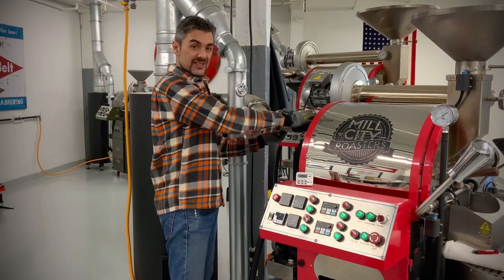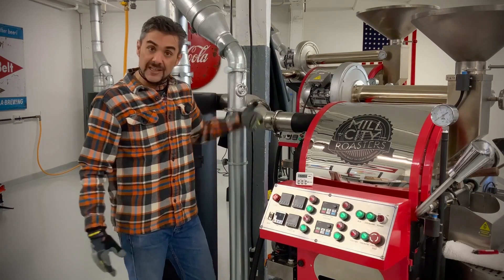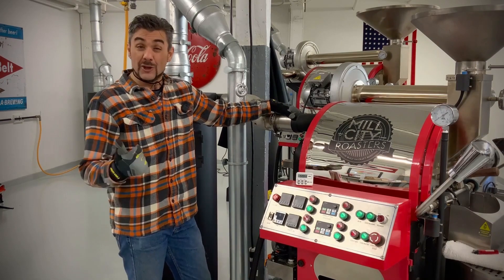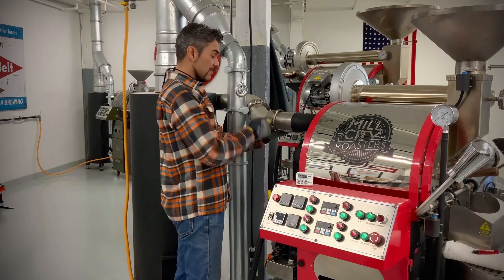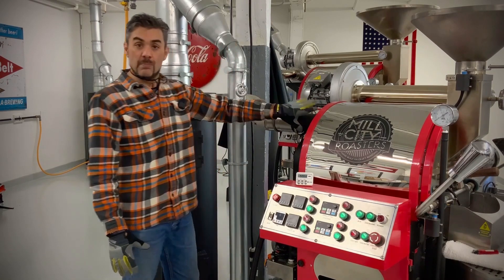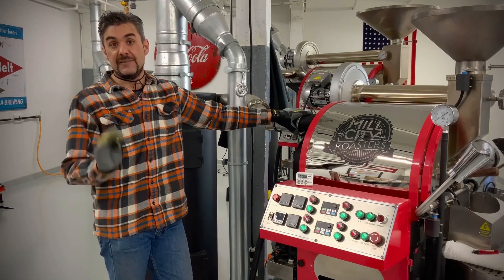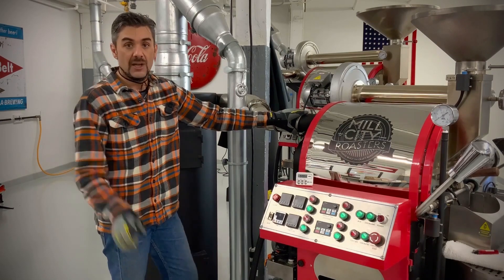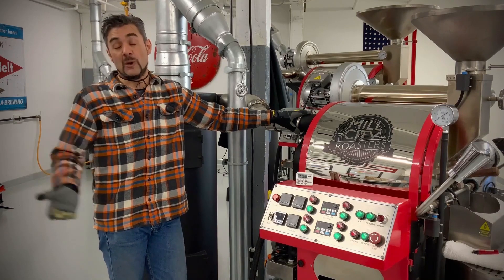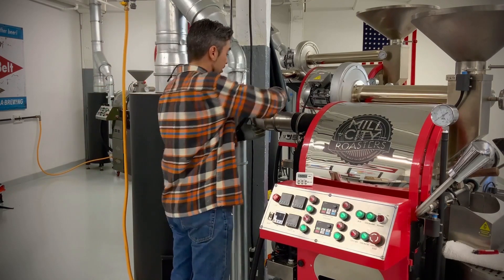We've got a couple of clamps — this is the out duct from the roaster fan, so it allows me to see into the roaster fan and diagnose how dirty things are. With this setup I just pop the clamp right here and take it apart. This is probably one of the highest places you're going to see buildup in your roaster system, so this is where I'm diagnosing first and foremost — buildup here will impede airflow and become a problem for my roasting and my cup.